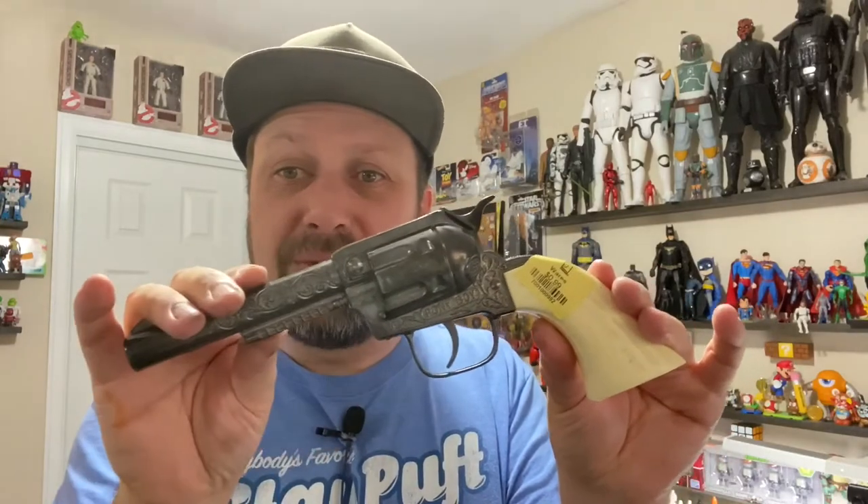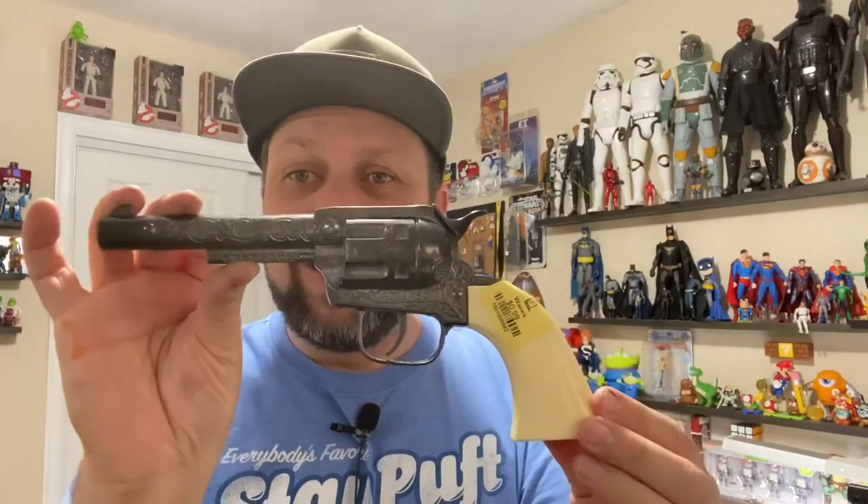Hey everybody, hope you have an awesome day. I found this sweet vintage Ponyboy cap gun at Goodwill for 99 cents. I want to do a little silver rub and buff paint job on this, maybe do a wash on the handle just to get some of that grain to pop out, so it should be pretty simple — come on, let's do it.